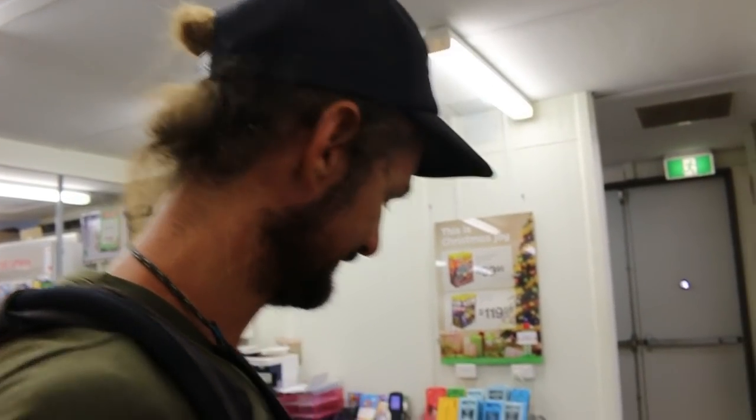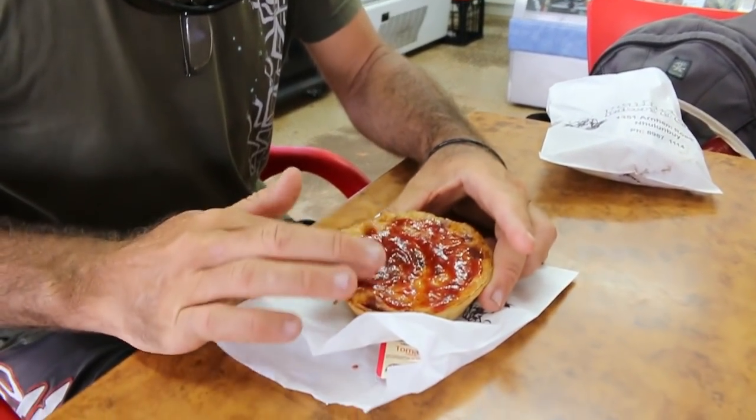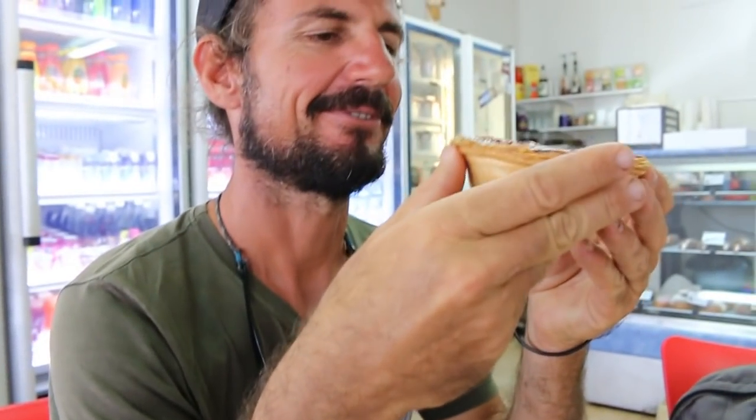Fifty bucks later, we've got our box going back to Sydney. The meat pie makes a change from the life of Sydney.